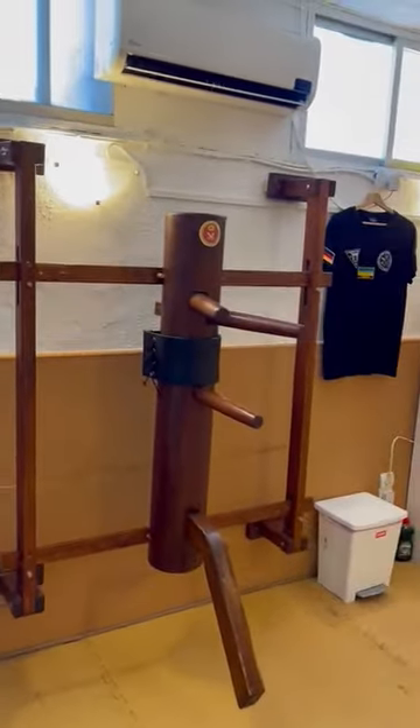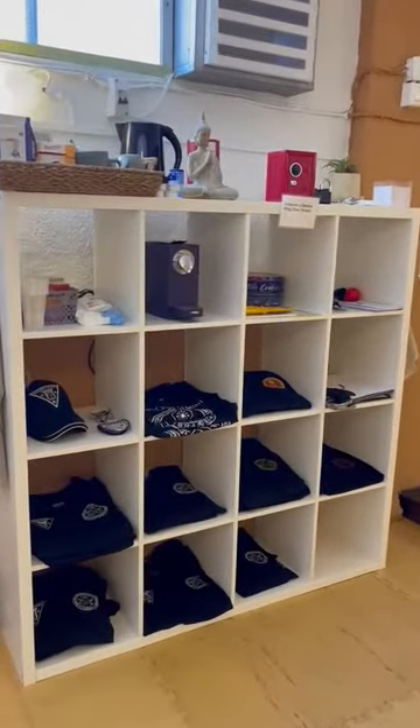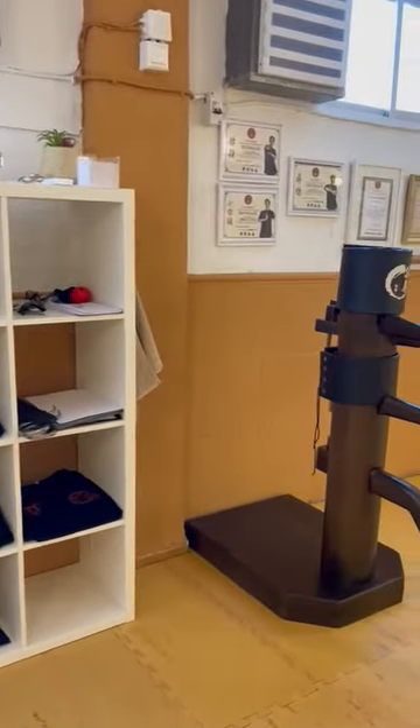There we have a wooden dummy. Here we have a small coffee bar, and cold drinks we have also in the fridge. So after the training starts.